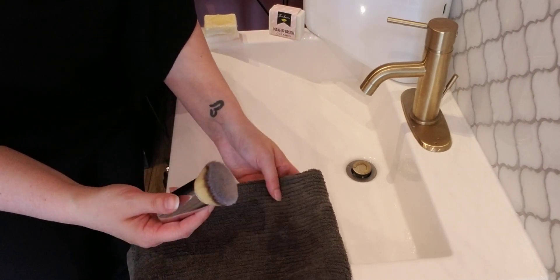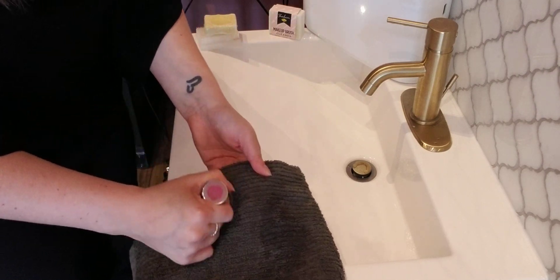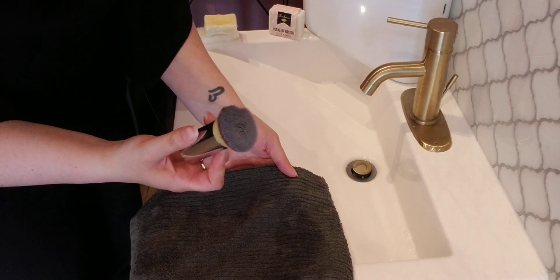In the morning, pick them up and give them a feel — they should be completely dry. Thank you so much for going on the clean brush journey with me. Your skin and your makeup products will thank you. And it's not a bad idea to give your palettes a spritz with rubbing alcohol every so often — that helps to preserve the products.